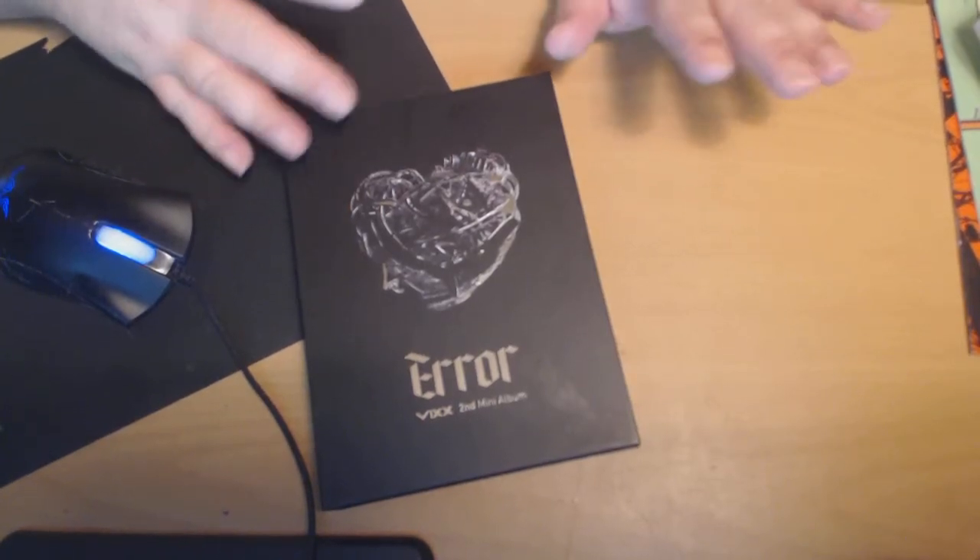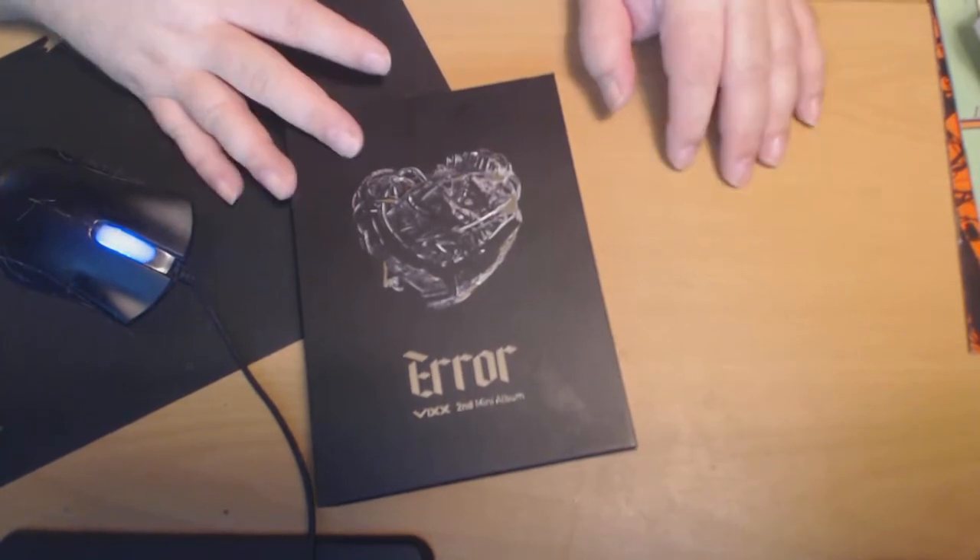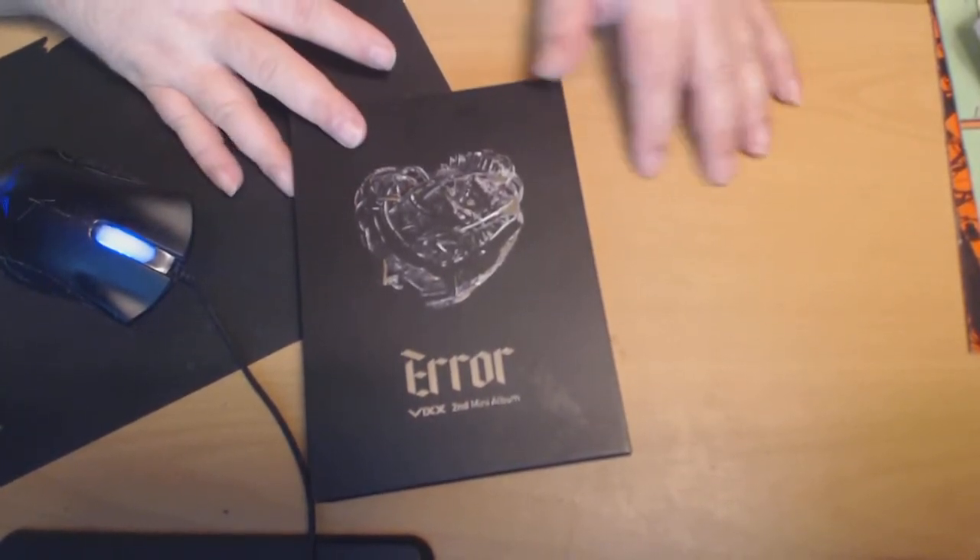Hi, this is Majinone and it's been a while. I have a stockpile of K-pop CDs and I just haven't gotten around to even opening some of them, so I thought I'd start with Vex Error.